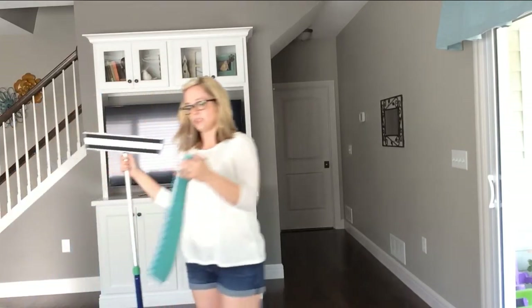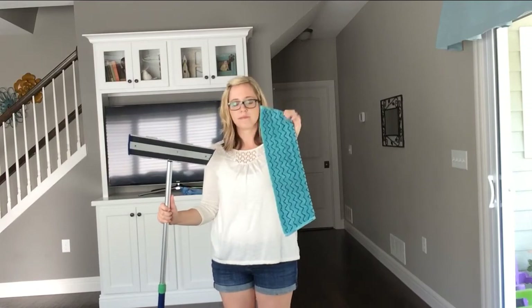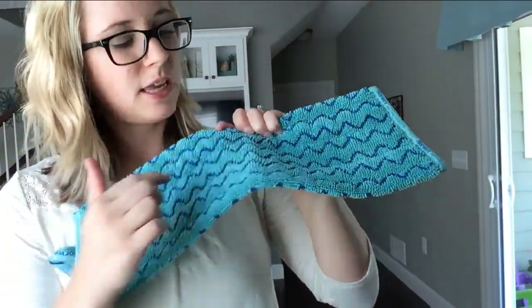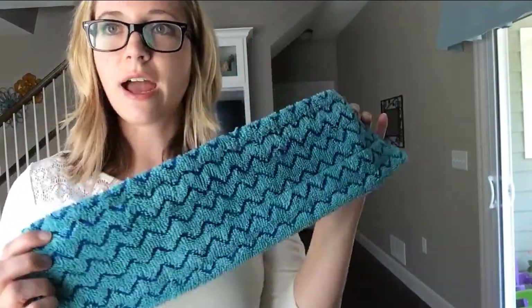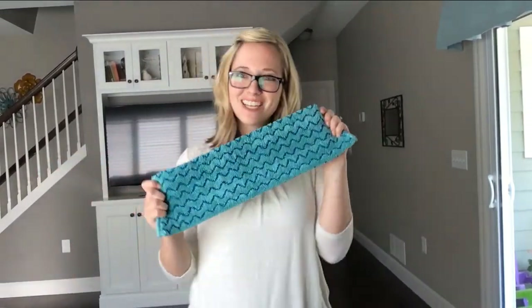The final mop head I'd like to show you is the tile mop. This one can be used wet or dry, and if you take a close look at it, it's got some nylon fibers embedded throughout that give it a little bit of extra scrub. So if you have tile floors, this is what I would recommend — it's going to get into the grout, pick everything up, and make your floors nice and beautiful. Thank you for watching.